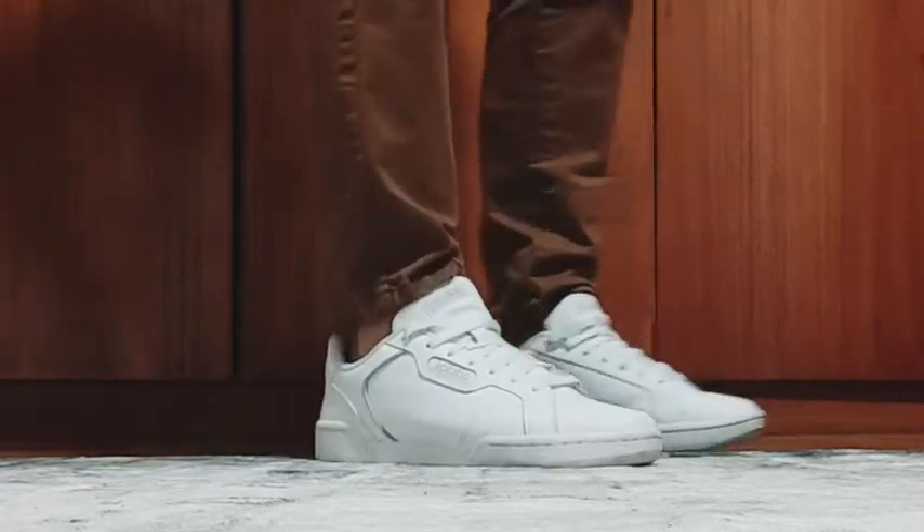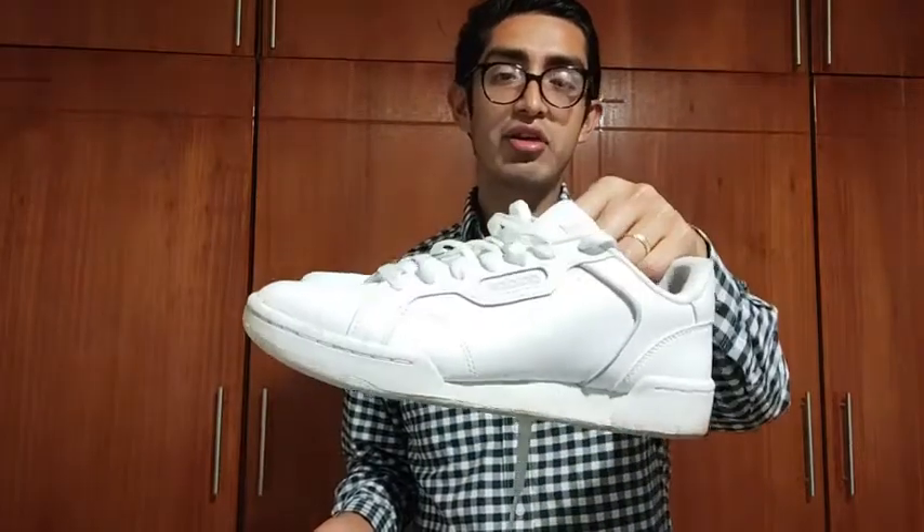So if you're thinking of getting new shoes, I recommend this, the Adidas cross-training shoes, and that's my point of view.